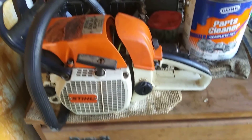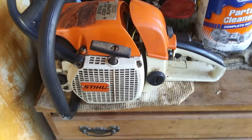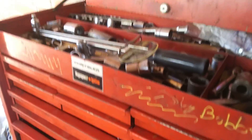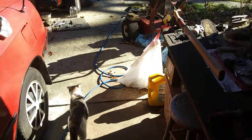Got the old Stihl 028, got to do a carb on it. We're staying pretty busy here, considering it's a couple days before Christmas. I'm happy. Just thought I'd check in — Jungle Bob out.